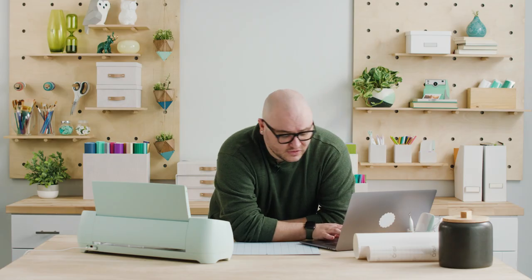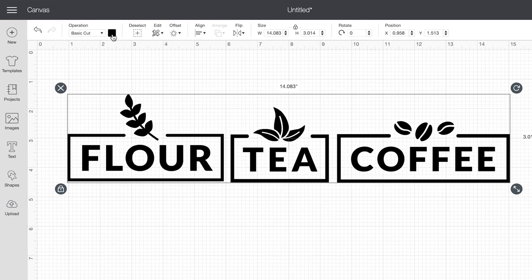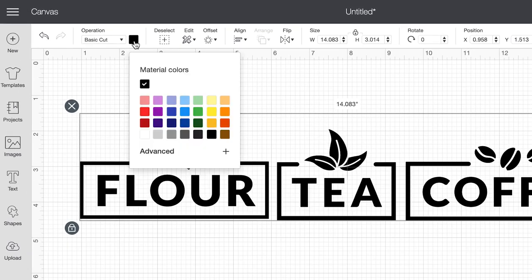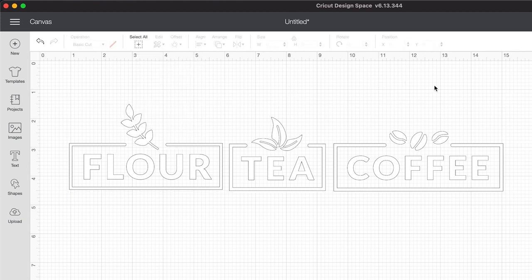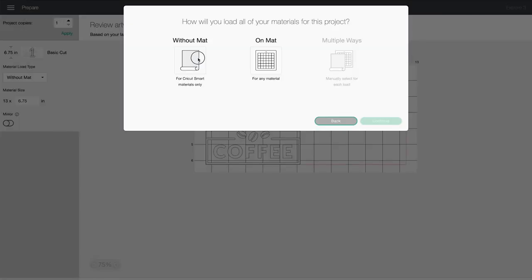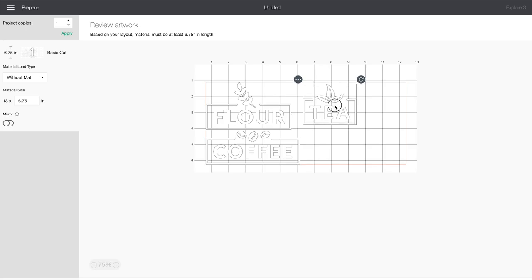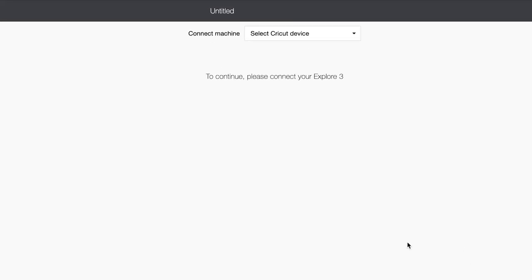I'm using white vinyl, so I'm going to select all these images and go to the color swatch and select white. The only reason I'm doing that is so when I hit 'Make It,' I can visualize how these look on the material before I actually cut. I'm going to select without matte. All of my labels are previewing on my material, and I'm going to space these out because I'll want to cut them out individually later for easier application. I'm going to hit continue.